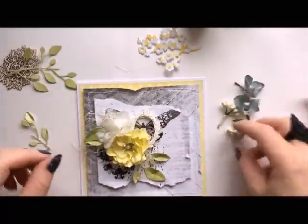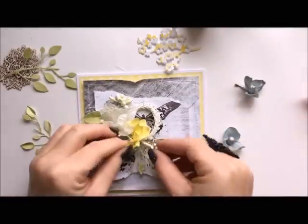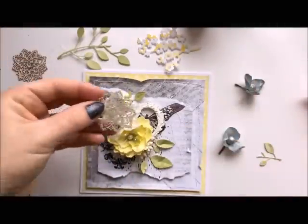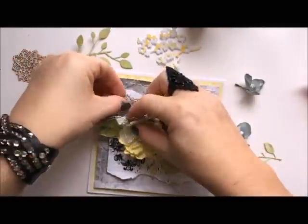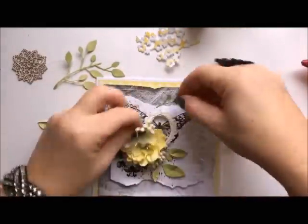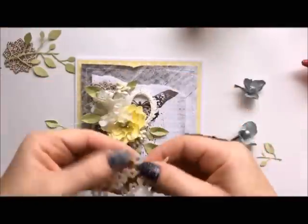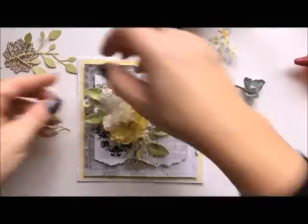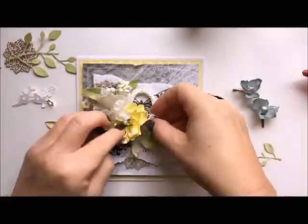Now I'll be building my composition. I usually start with the biggest elements — I put them on the card first, see if I like the arrangement, then stick it on and add smaller pieces. I don't have a perfect recipe that works every time. It depends on the day; sometimes it's really quick, sometimes it goes slowly.